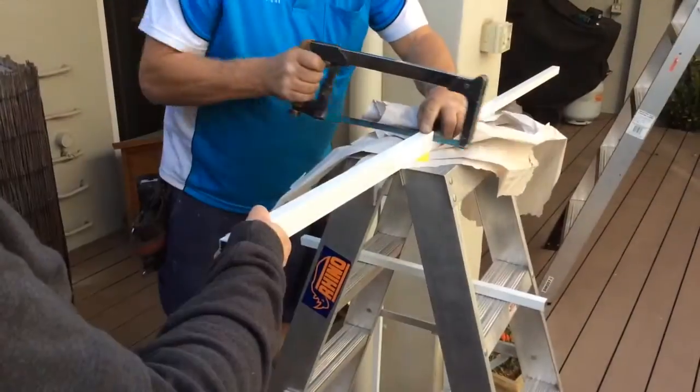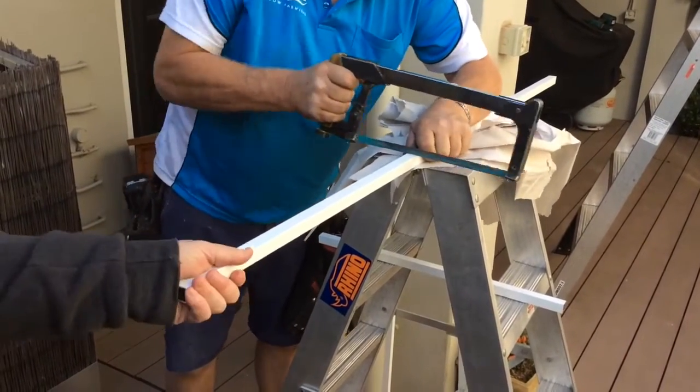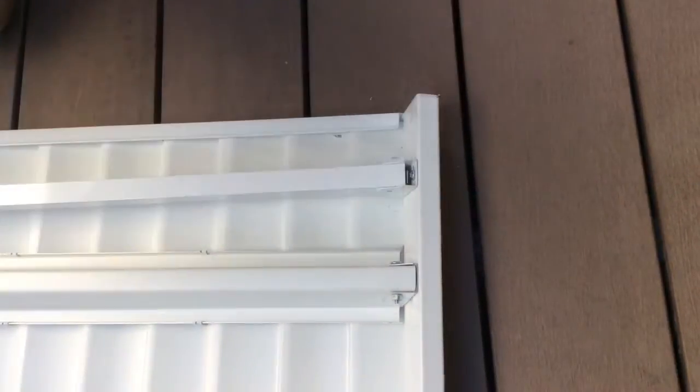Attach the fascia brackets to the fascia section and cut the arms to the desired length before drilling and attaching bolts to the arm and the fascia brackets.